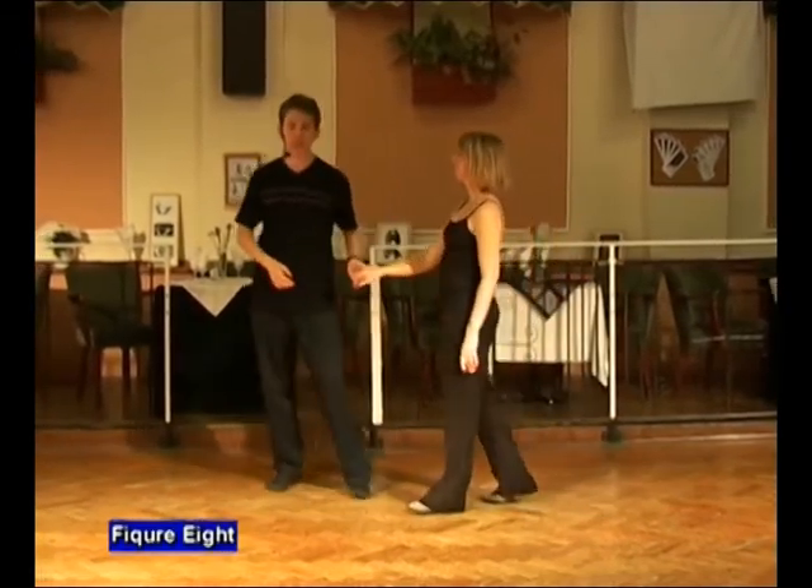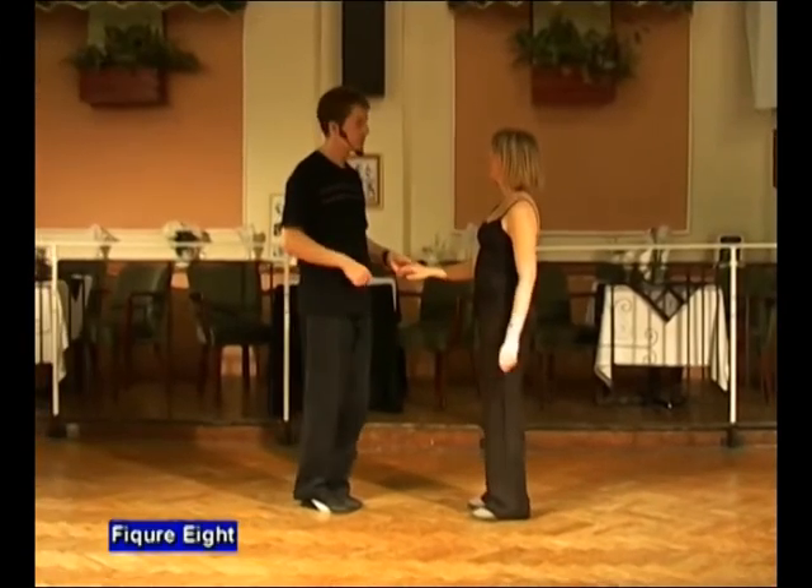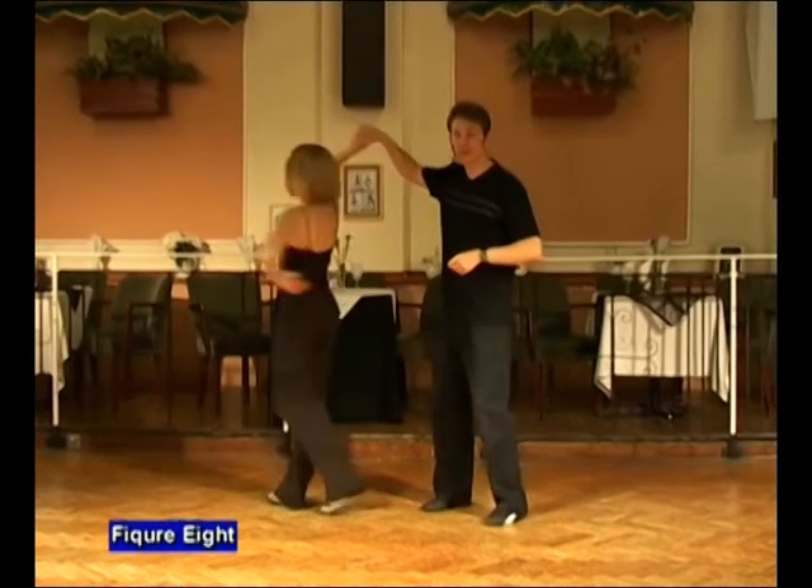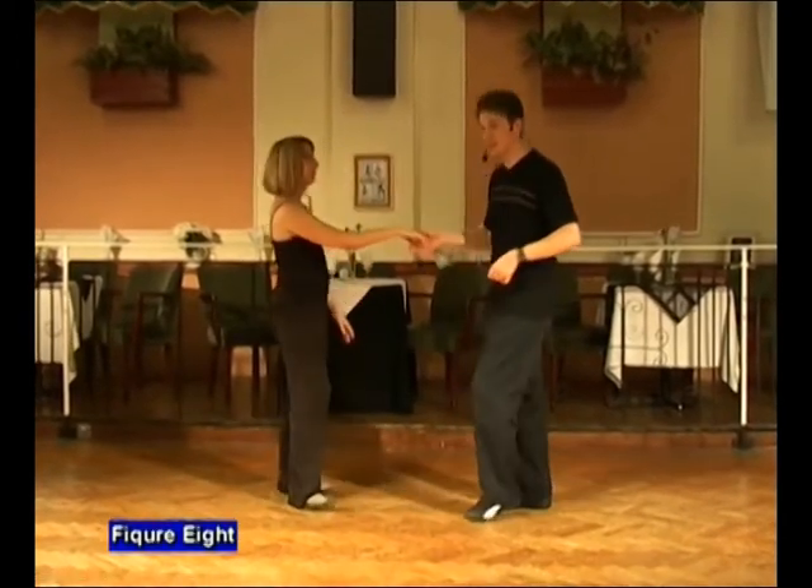We'll show you what that looks like to a count. It goes seven and eight. One, two, three, four, five and six.